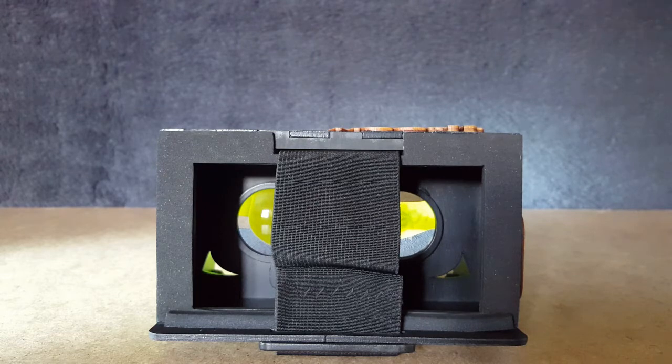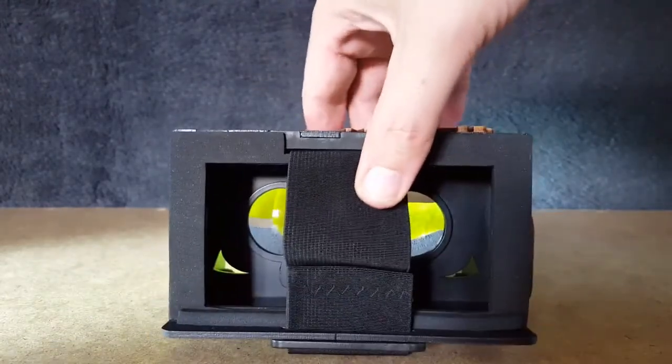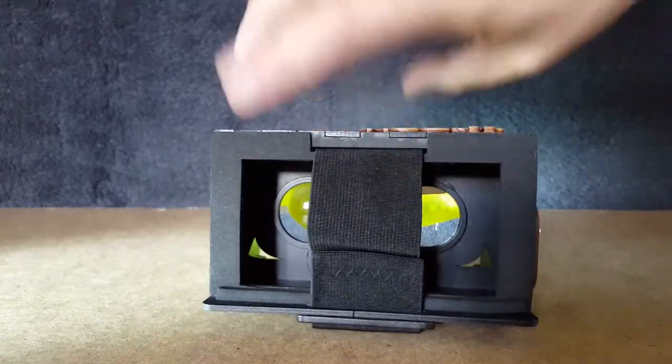Hi and welcome to a VR shop review of the Weibo 3D. Its current price retails for between 20 to 30 dollars, which is a little bit expensive for a sort of generic cardboard style headset, but I think it's worth the money and we will have a good look at that in a minute. So let's have a good look at this anyway.